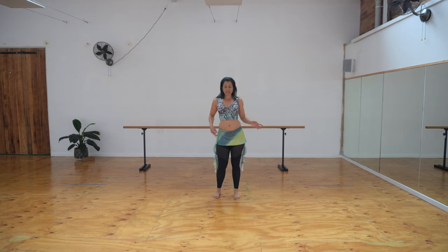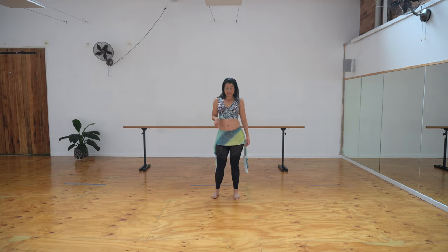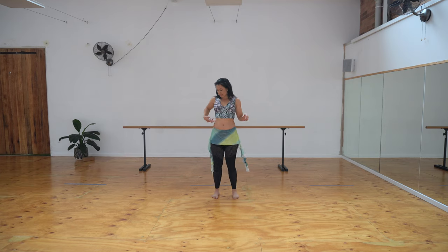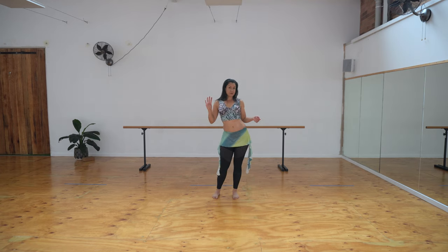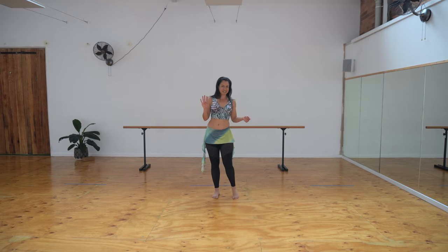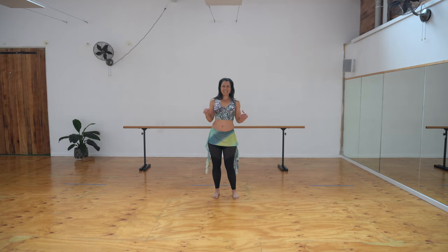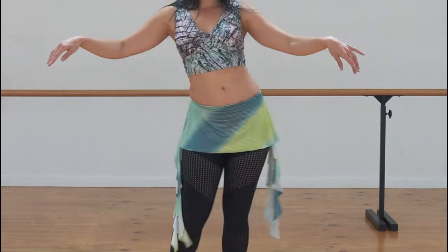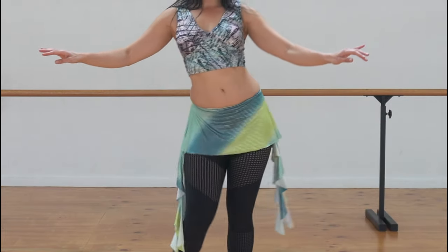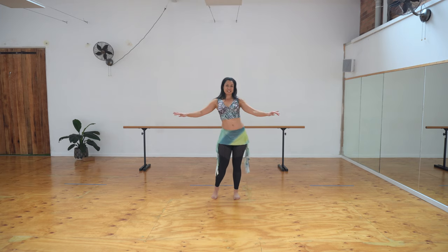This time we're going the other way. We're coming out to the side, up, in and down. Other way — out, up, in and down. So again, as you come up, you're getting those rolls through the stomach, and there are four points — try not to skip any. Out, up, in, down. Smooth it out. So this is our upward eight.